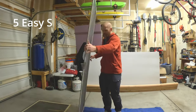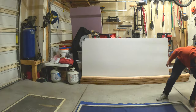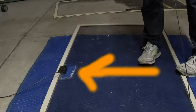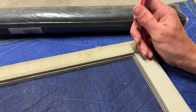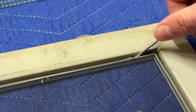First, you need to lay it down on a flat surface. I prefer the floor because I like to be able to put all my weight into it. You need to remove the old spline, the old mesh, and any hardware. I've got just a couple of hand tools here — a little pick thing and needle nose pliers. You're just going to start picking out and pulling this rubber. It comes out pretty easy.